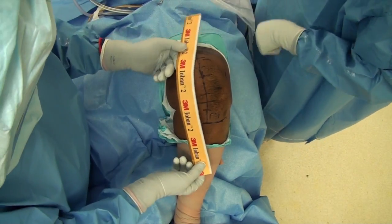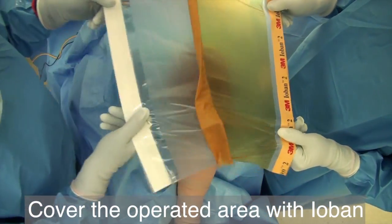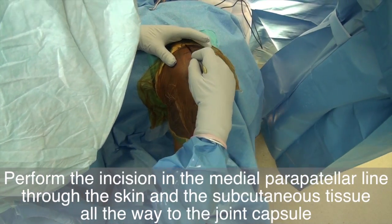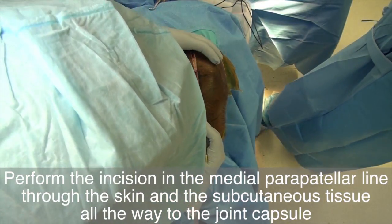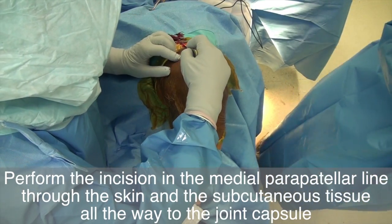Flex the knee back to 90 degrees and cover the operative area with Ioban foil. Carry the incision through the entire thickness of the skin in one smooth move. Then dissect the subcutaneous tissue until you reach the joint capsule.